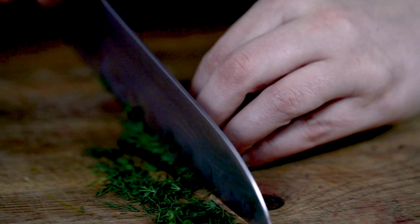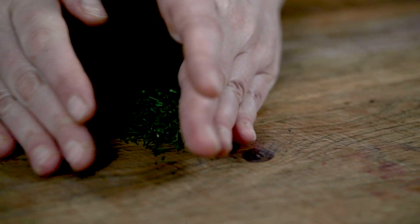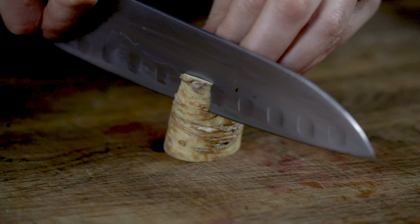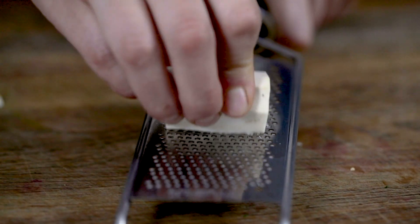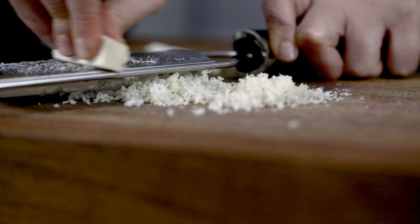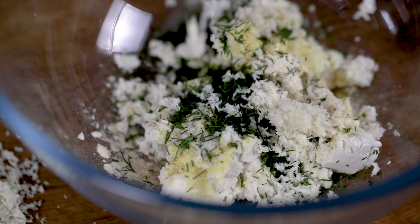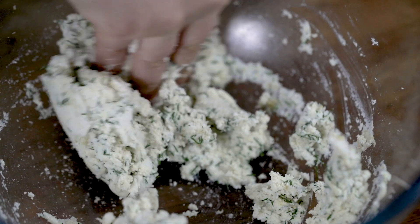Now we need to prepare our dill and horseradish. Dill first — just chop that up nice and fine. Then we're going to take our horseradish, peel it, and ideally using a really fine grater like a microplane, grate it as finely as possible. Pop both of those into our cheese and give it a good mix up.